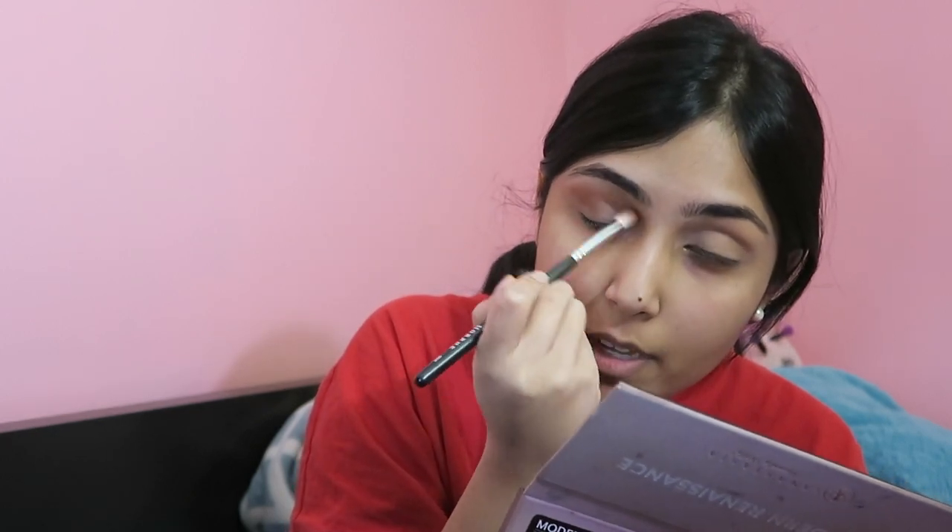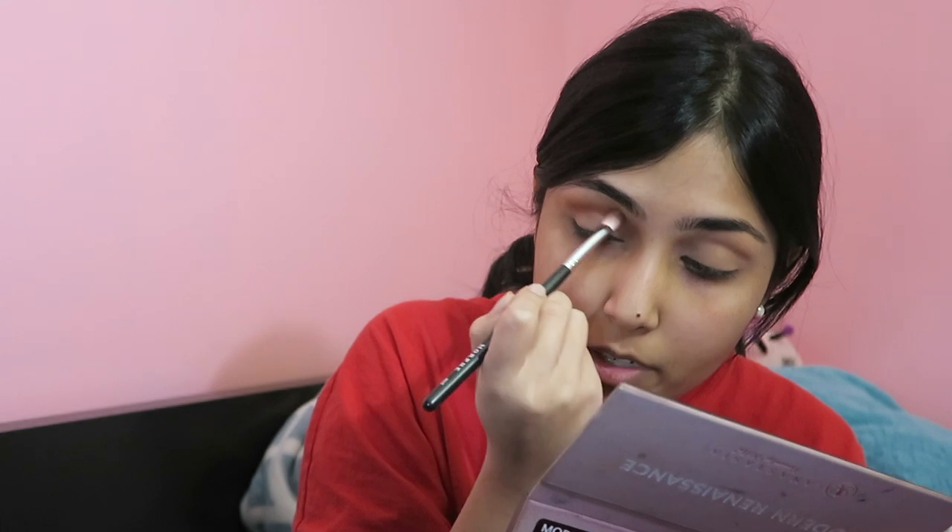So last year I started getting my eyebrows done at this place in Walmart — I think it's called Siva or something. My eyebrows used to be so thick back in the day and now they're so thin. I know you guys might say they still look thick, but compared to what I had, they were thick. I feel like she went a little too far in on one side compared to the other, but I still like my brows.